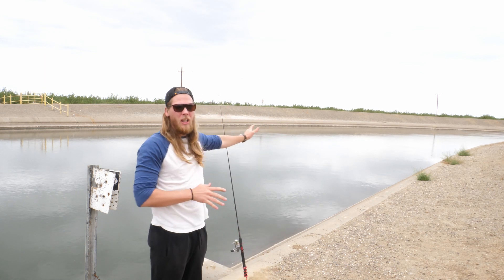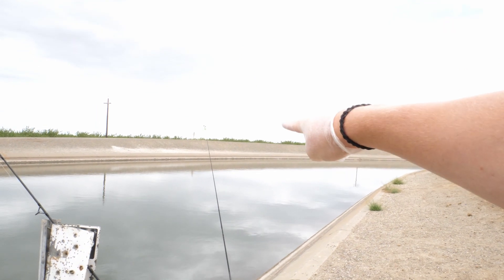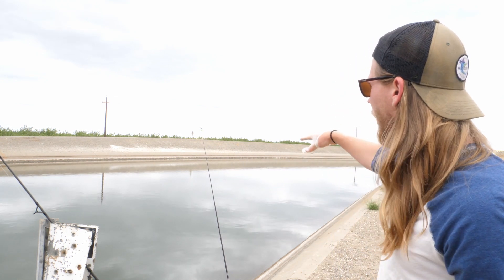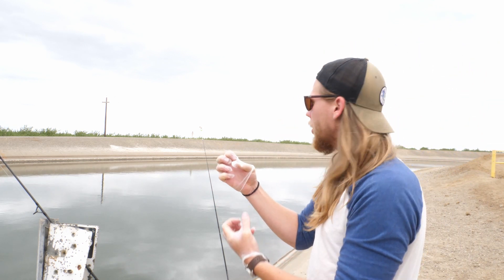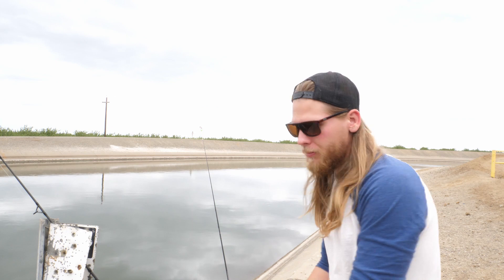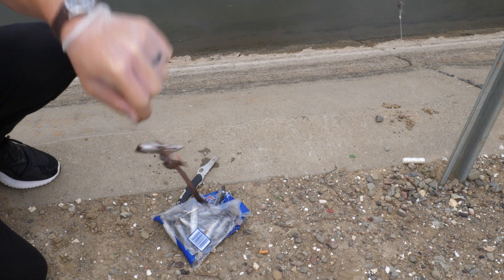That cast was a little further out in the middle of the canal than I wanted - I wanted to be on the right side. If you think about the channel it's like a V or U shape - the fish tend to hang out on the sides, not the dead center. They like to hang out right on the sides where they're close to the algae and the clams that form up on the side, not in the main current. I'm not setting the hook - with a circle hook you just wait for the fish to set it themselves. First five minutes and I already got a bite while setting up my other pole.